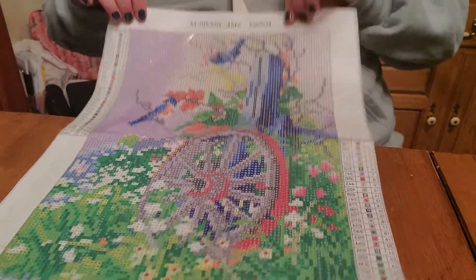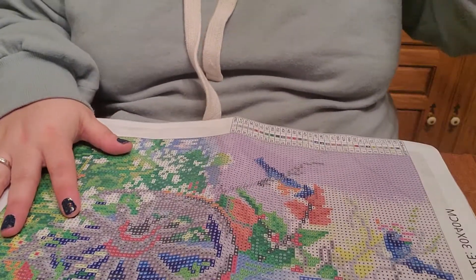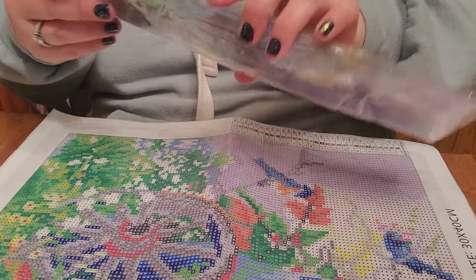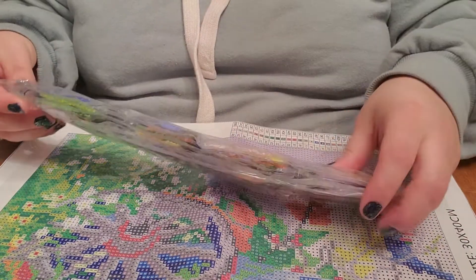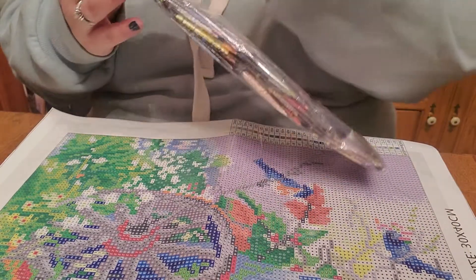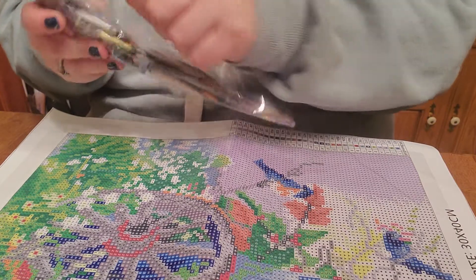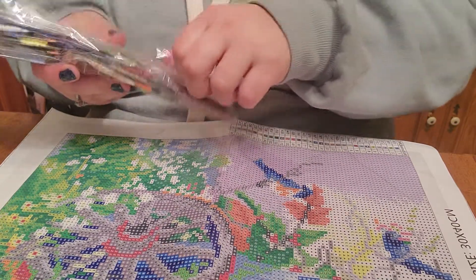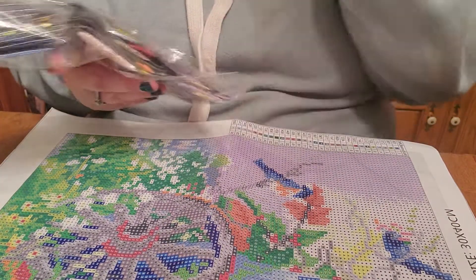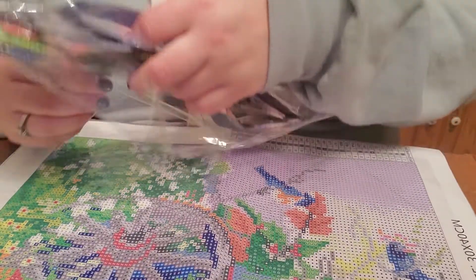I thought it was a cute picture — a nice little cheerful springtime project. We'll see, but let's look at some drills. This is a regular kit — regular round drills, no special shapes.